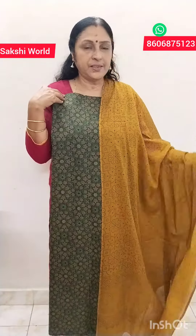This is $8.90. This is a green and mustard, and with other combination.